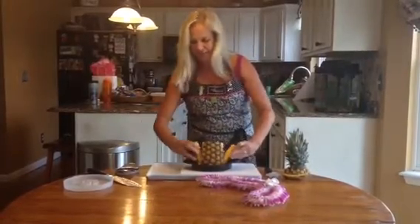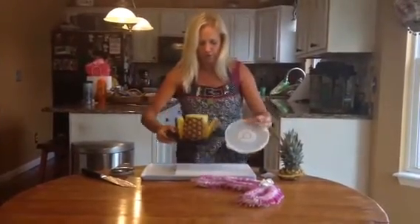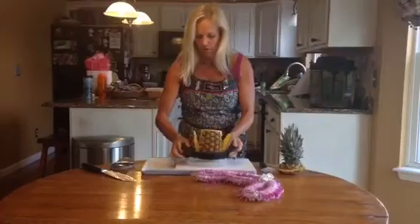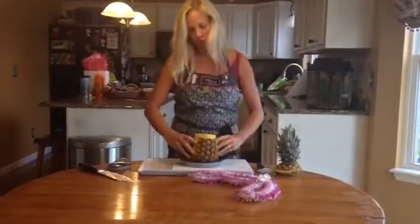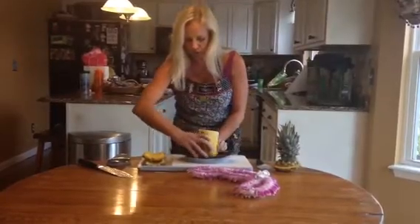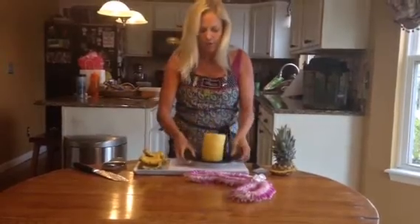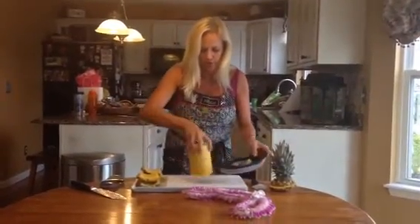Now I could kind of yank these out, but what I like to do is take the protective cover and just lift this whole thing up and then pop it through. Now it's really easy to pull these pieces out. I'm using one of our cutting boards that has all the grooves so I'm not making a big mess and getting it all over the front of me or down my counter.